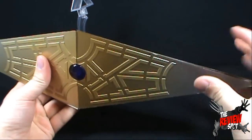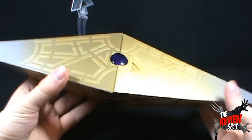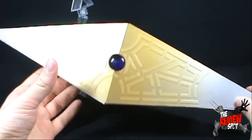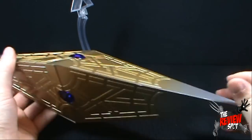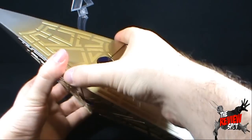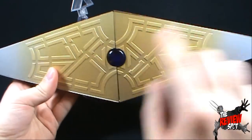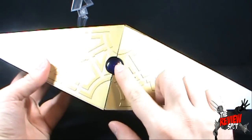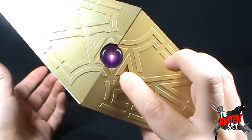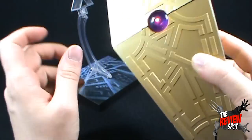It didn't really come together all that well — there are some little areas we have to tweak and adjust — but we do have a fully built Leviathan and it looks pretty cool. It looks really large. I'm still a little worried that these edges are extremely sharp. You can see the sculpt on the sides, and of course we've got the gems — the light-up gems. There is a button on the side; when you press it, it illuminates a purple light that's actually pretty bright, all things considered.